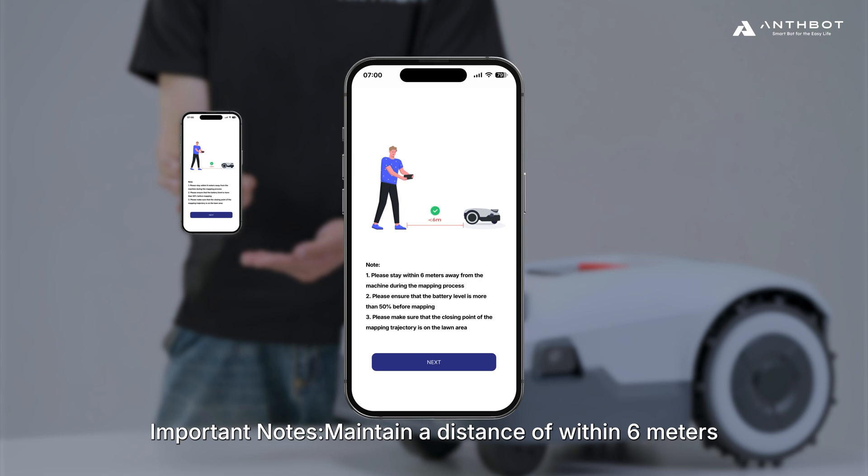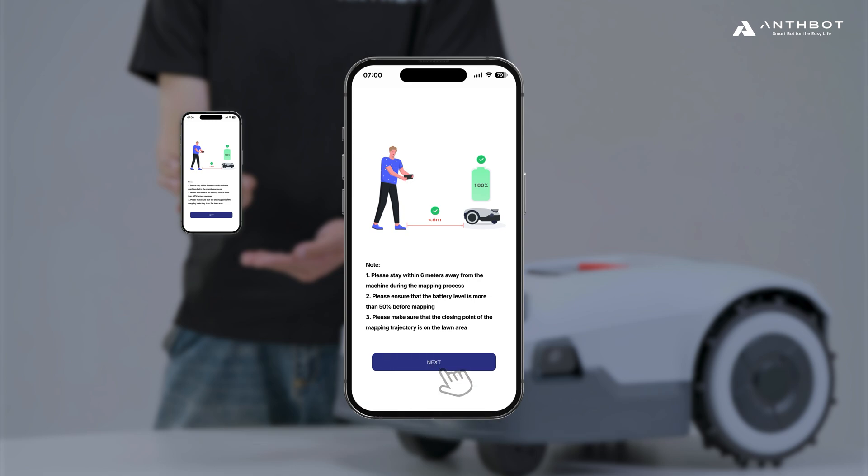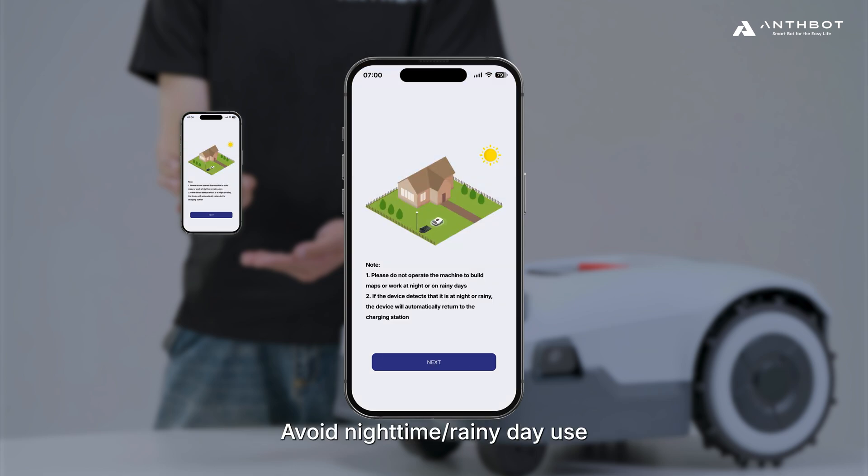Important notes: Maintain a distance of within 6 meters from the machine during mapping. Ensure the battery level is above 50% before starting. The mapping loop must close within the lawn area. Avoid nighttime or rainy day use.